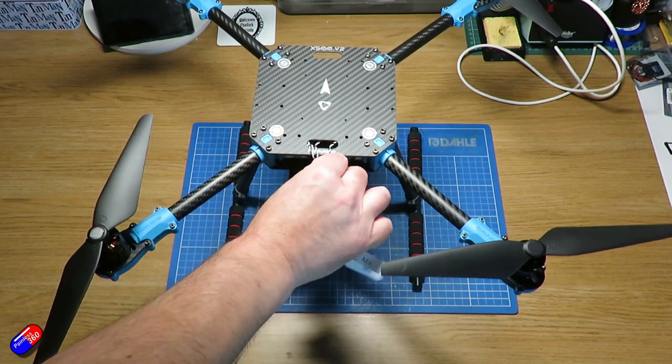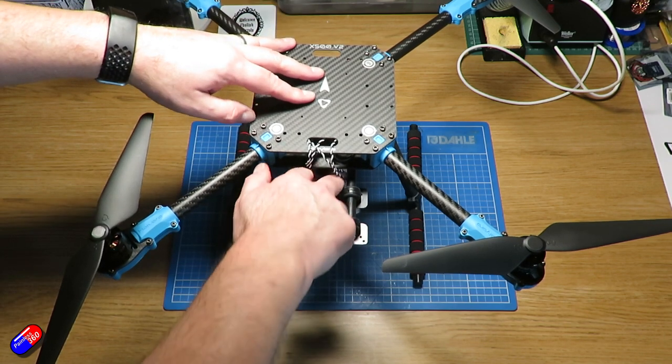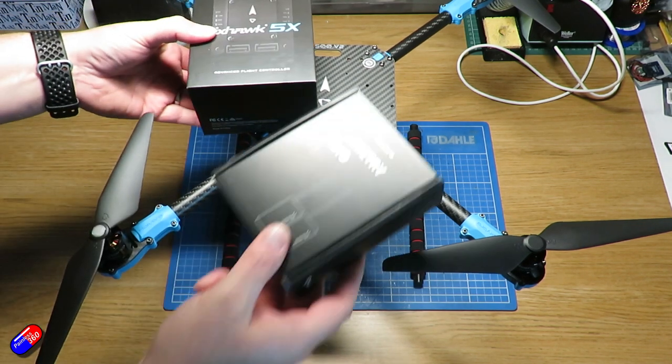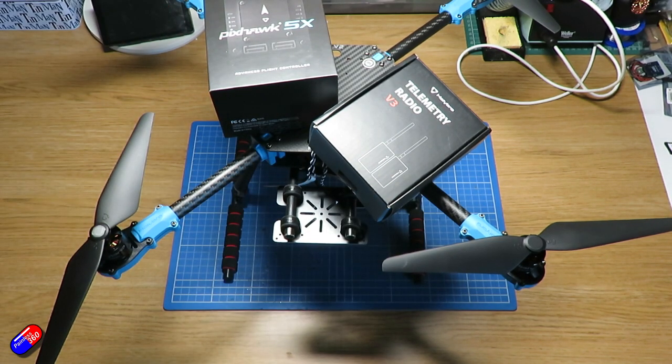Now this is the V2 version. It has a couple of big differences over the original X500. It's a new design with very quick build. I'll show you quickly some of the images from the build I did here. Holybro reckon it's about 15 minutes — I think that's about right. 15 to 20 minutes and you can have all the bits together ready to start installing your flight controller and other pieces.